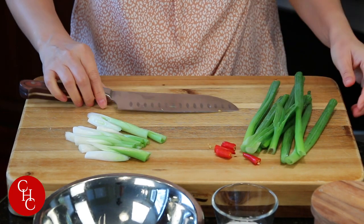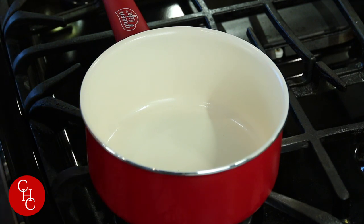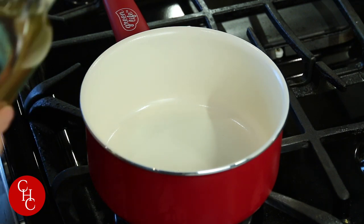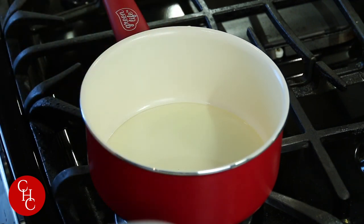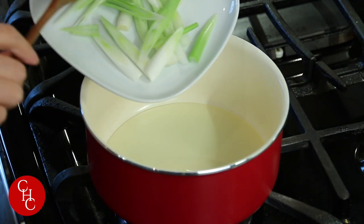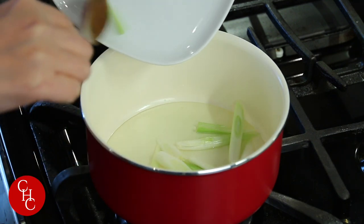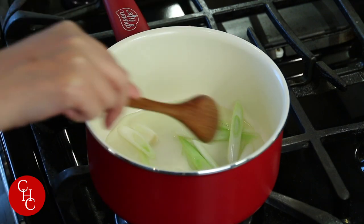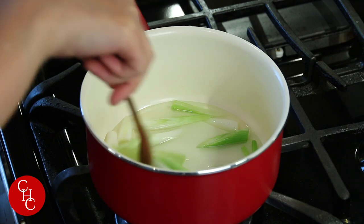Now we're ready to make the oil. I'm heating up my saucepan to medium heat and we add the oil — it's about a quarter cup. And we just add our green onions, the white part.